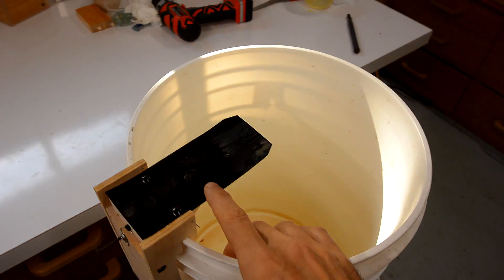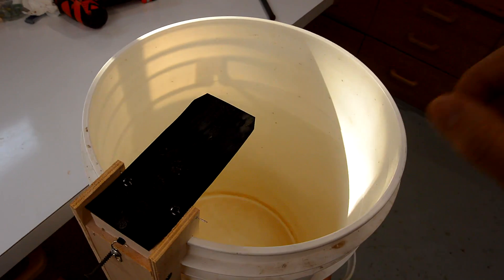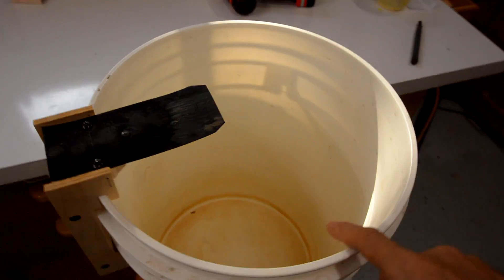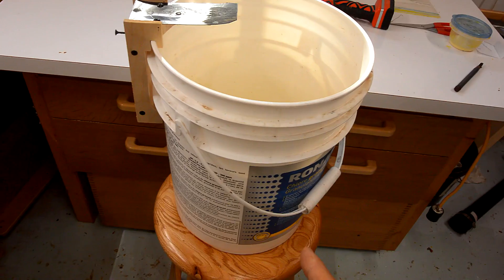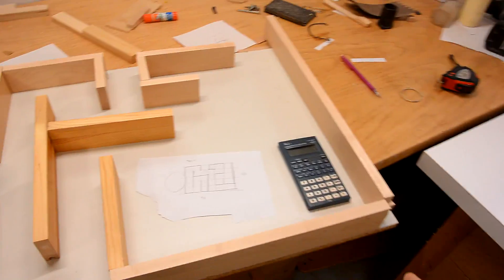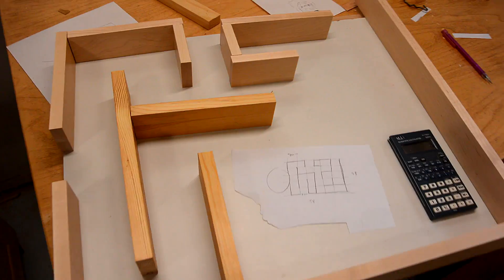I built this tipping ramp mouse trap last year and it works really well at catching mice. I was thinking I could use this with a bucket as a sort of a one-way mouse valve and then send the mice through a maze, which I'm building right here.